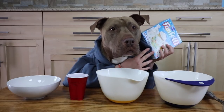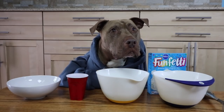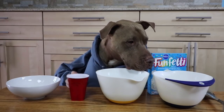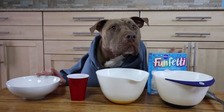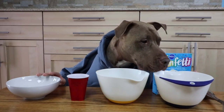So today we're making funfetti cupcakes. What you're gonna need: one cup of water, half a cup of oil, a cupcake mix, and three whole eggs.